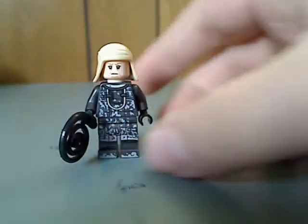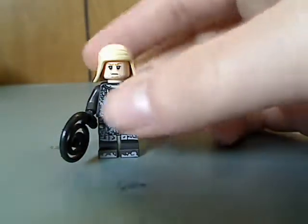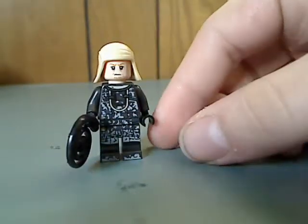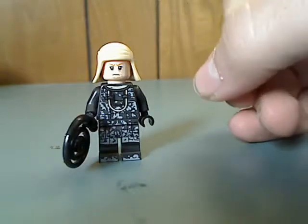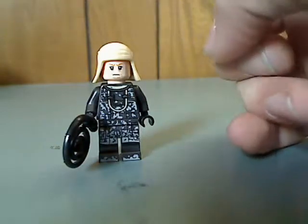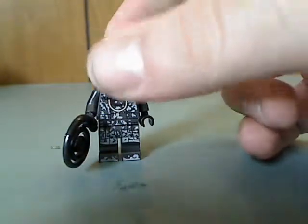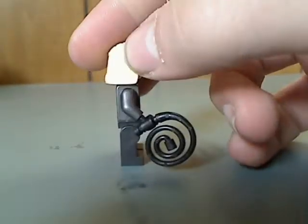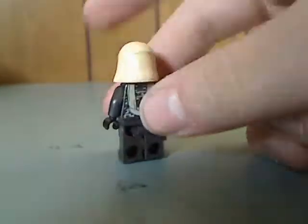And now on to the next figure. I'm not sure who this one is, but he uses torso printing quite nicely done, and also the face printing. He also reuses that half piece from a few other lines. That's the width piece, and there he is from the back.